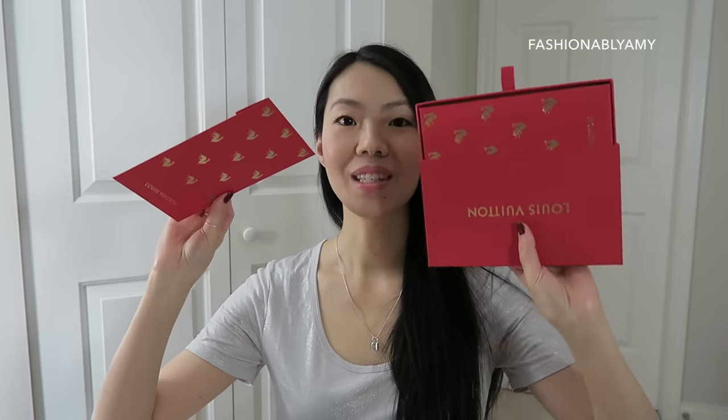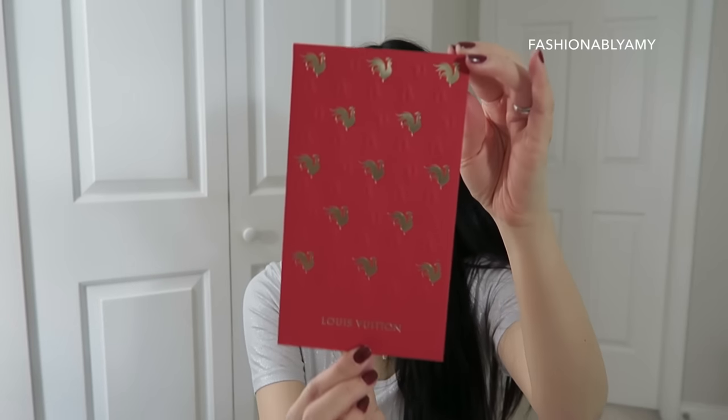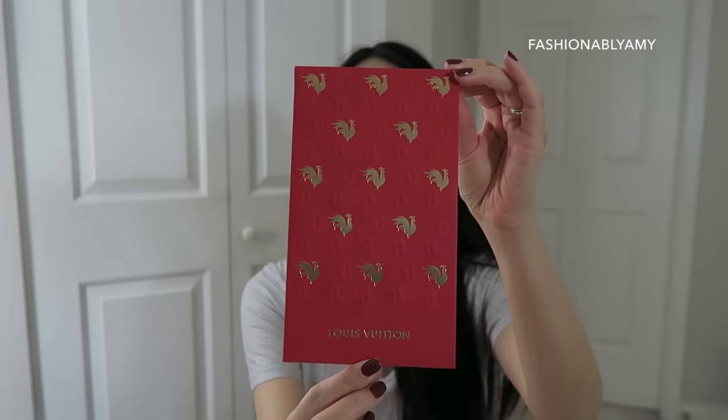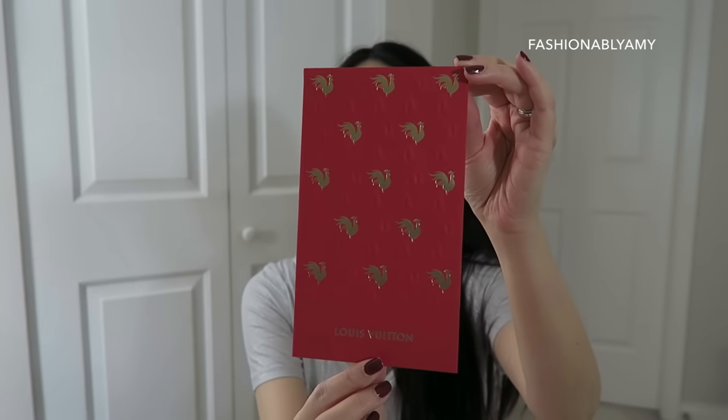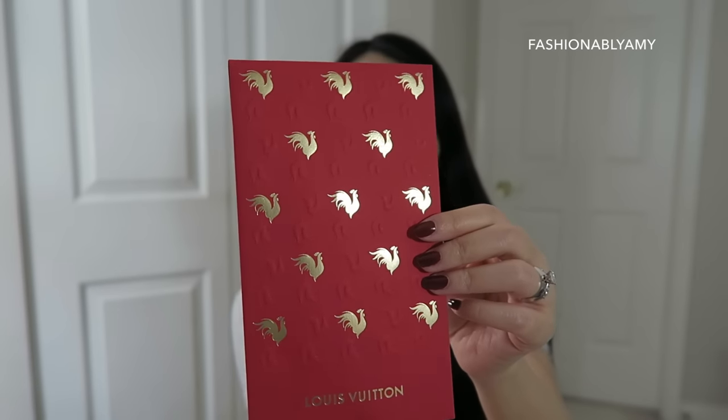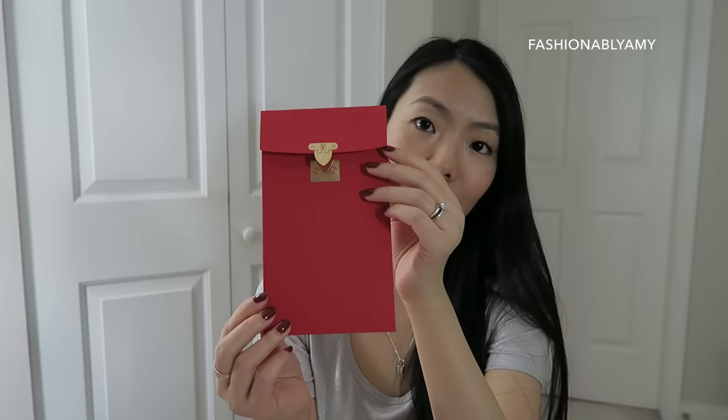I'm so glad that LV started making these red envelopes and celebrating Chinese New Year as well. This year is the year of the rooster, which happens to be my year. The envelopes look super nice this year — I love them. They have the rooster stamp on it, so if you get a hot stamp this year it will look exactly like this.